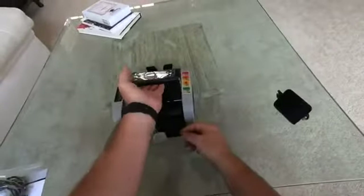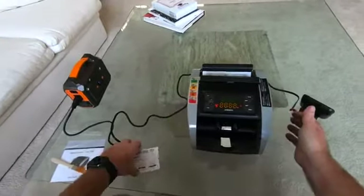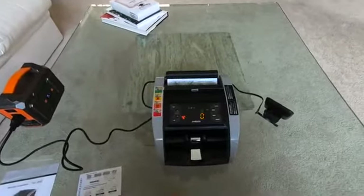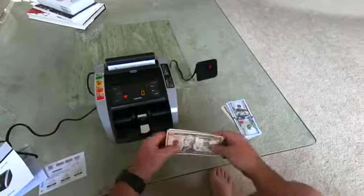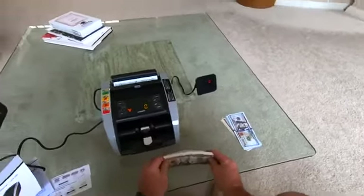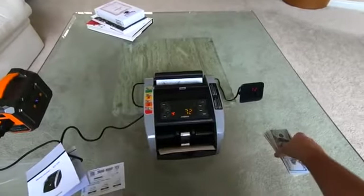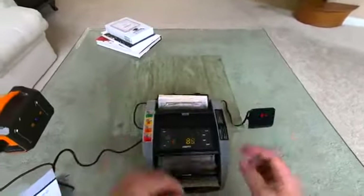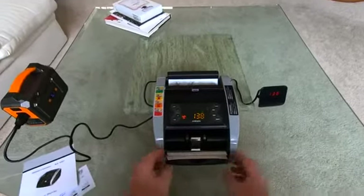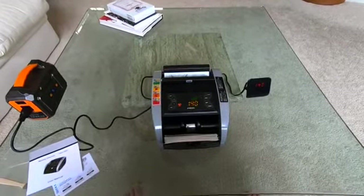Let's power this up and try it out. Got some money here, let's put it to the test. I'm going to square the stack up and put it in. There we go — showing the count: 72 bills. Stirring the rest in — 140, perfect.